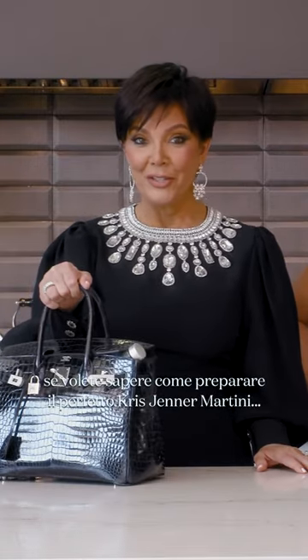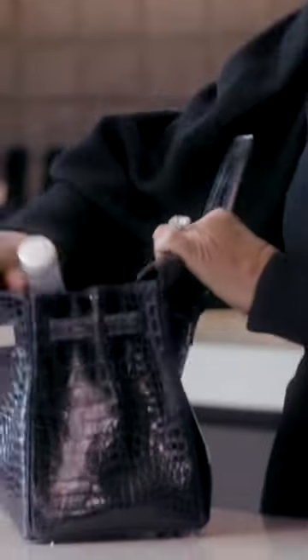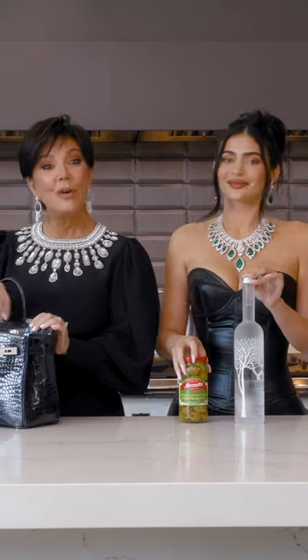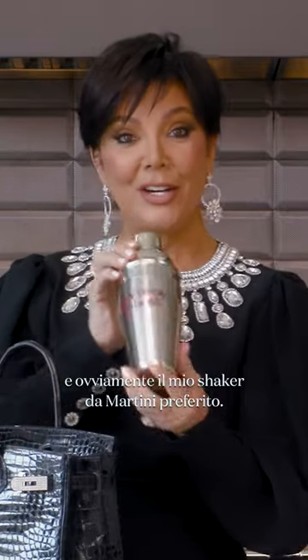So, if you want to know how to make the perfect Kris Jenner martini — it's a vodka in the Birkin, one of my favorite vodkas, some martini olives, and of course, my favorite martini shaker.